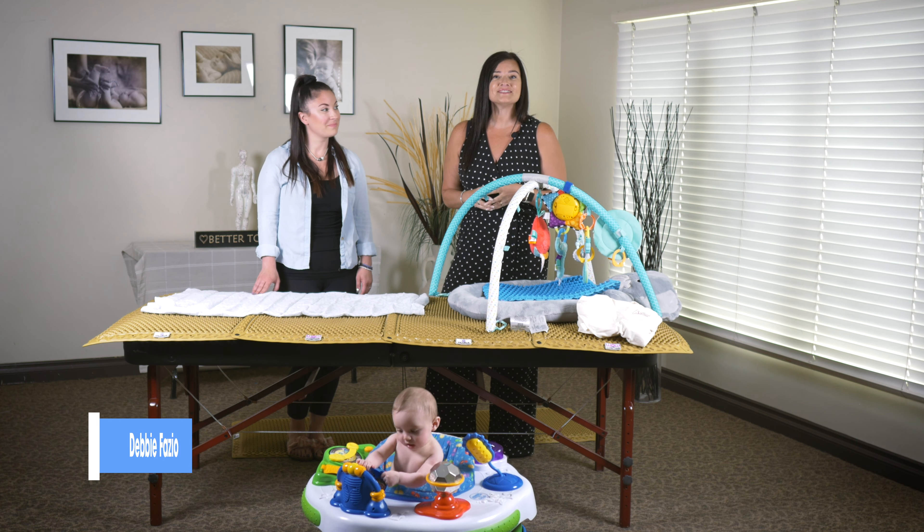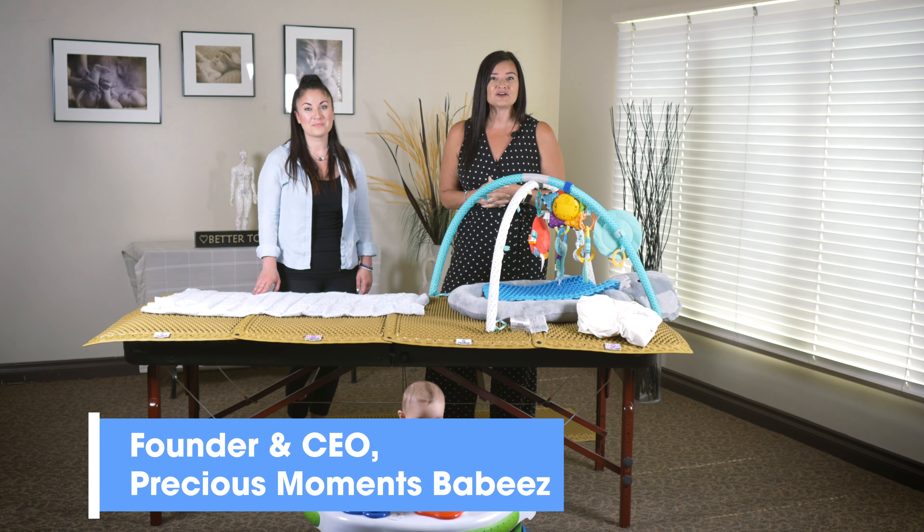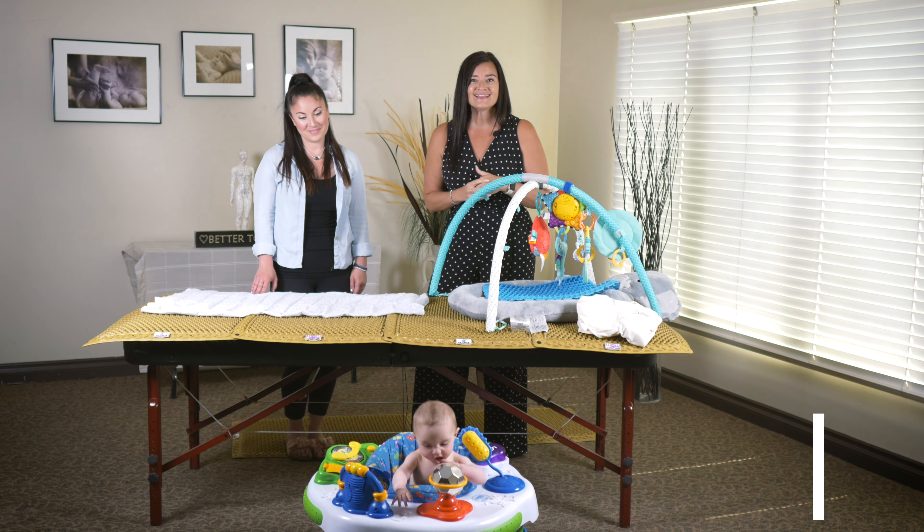Hello, my name is Debbie Fazio. I'm the CEO and founder of Precious Moments Babies. I'm a parenting coach and sleep consultant, and I'm here with the Better Together team. Today we're talking with mom Jacqueline and baby Melina.